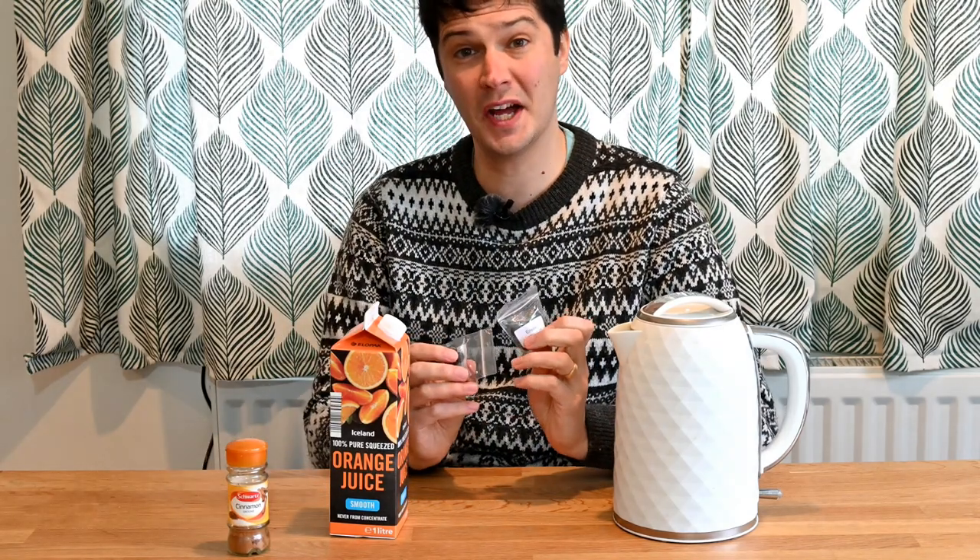Hello and welcome to this edition of Exotic Gardening UK, with Chris Weakley. In this week's episode, we'll be germinating Ensete banana seeds using boiling water, fruit juice, and cinnamon powder.